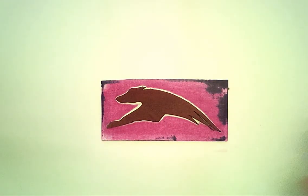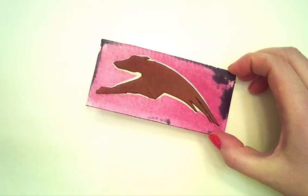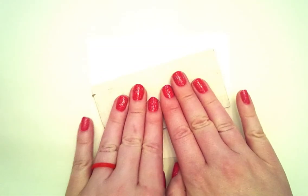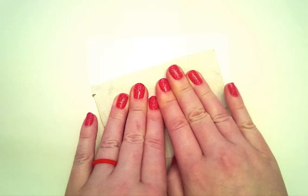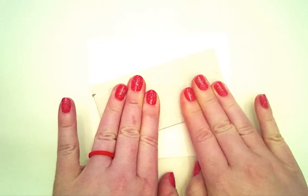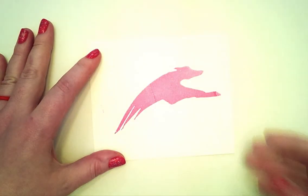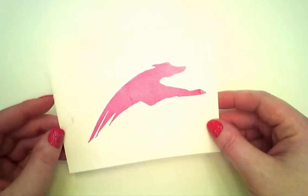Once thoroughly coated, we're ready to print. Place your paper, and then carefully hover your stamp over the paper until it's in position. Then lowering it, careful not to smear or smudge, you can press it firmly into the paper, transferring the ink from the stamp to the paper. And ta-da! We have our greyhound!